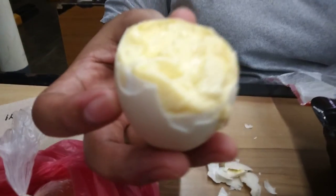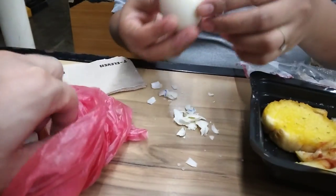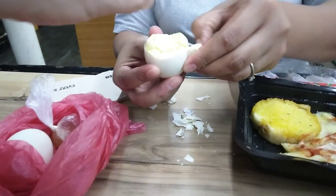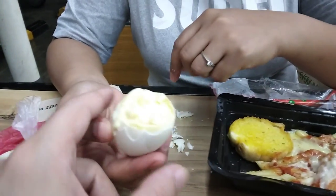Mmm, very creamy. Look at that, the creaminess — you see. Try it.